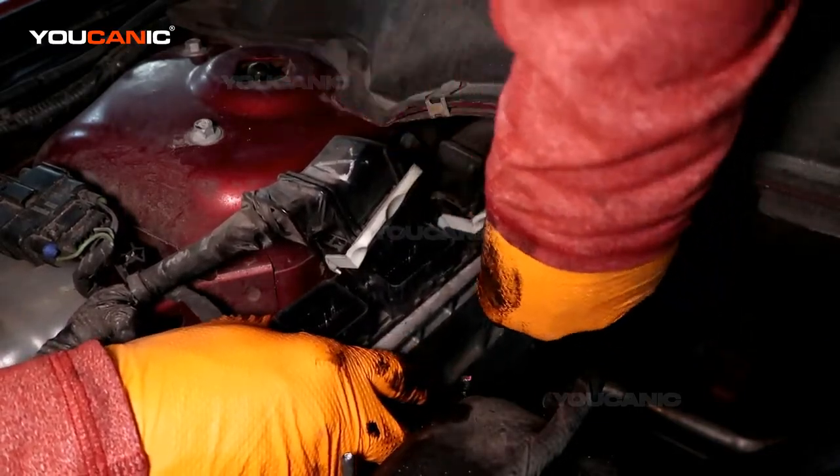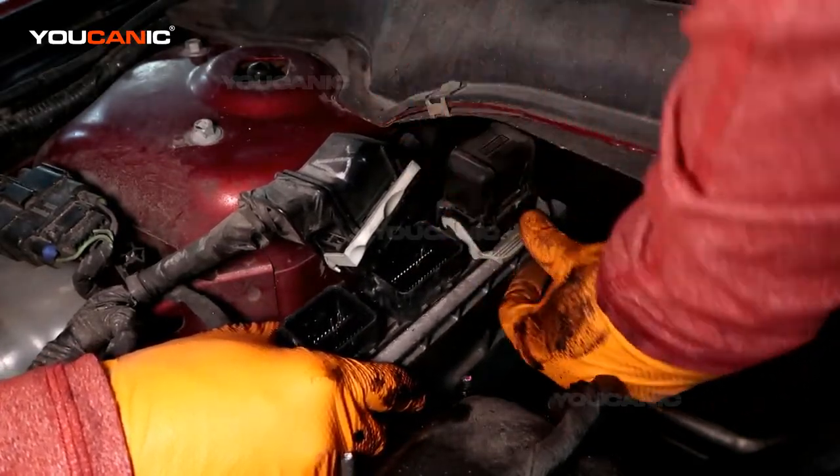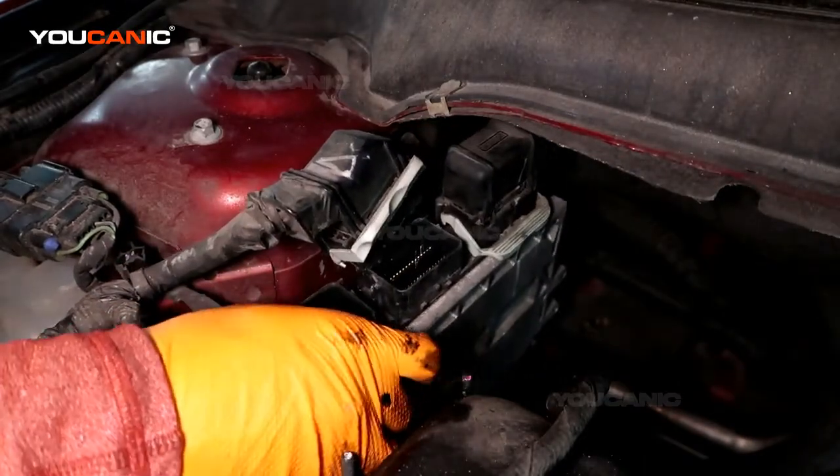Press them down, and then once you've got them on there pretty well, you just clamp the clamp down and it'll pull it down the rest of the way that it needs to go.